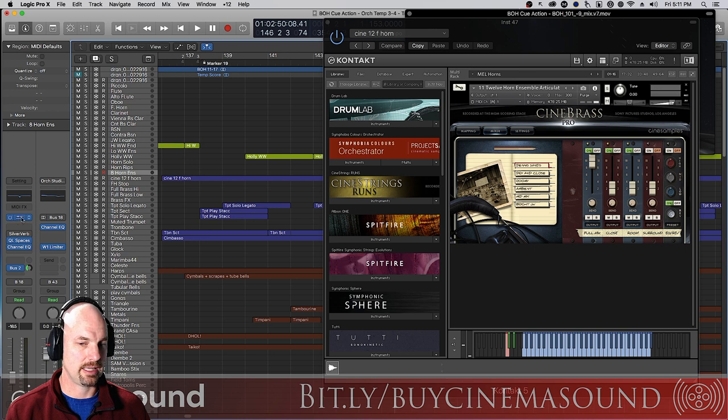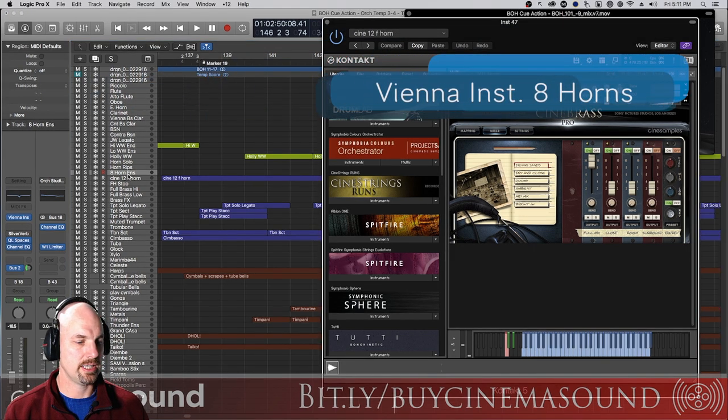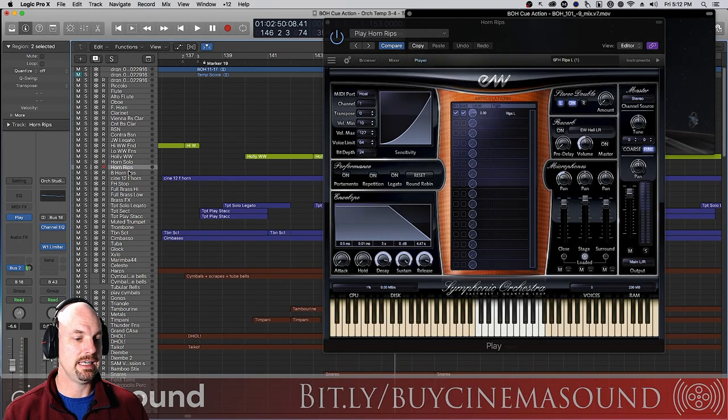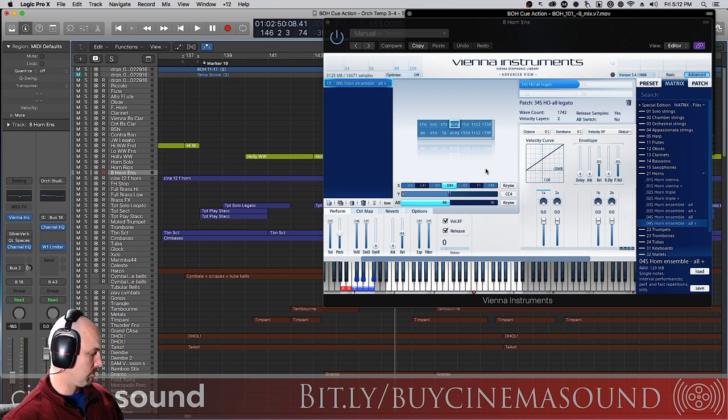But what if you don't have samples like that? This is the Vienna eight-horn ensemble, which has a much more lovely, even tone than that brash twelve-horn sound — we use all of them all the time. Here's what this sounds like: notice I've got a Quantum Leap Spaces reverb on the channel itself and an EQ. Let's turn off the hall and the space and hear this horn by itself.